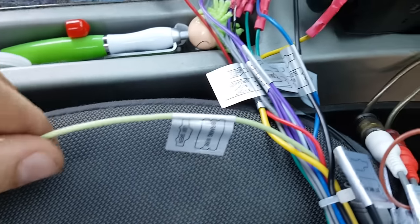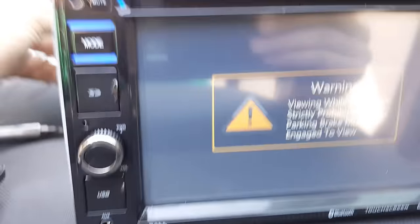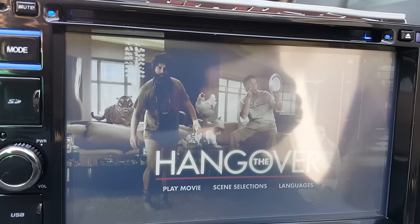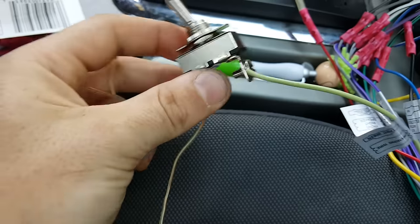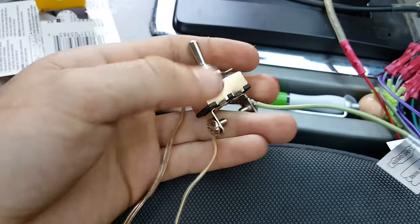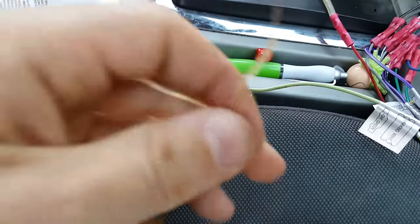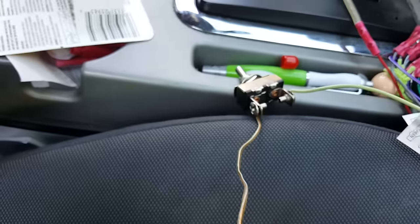Once you ground your e-brake wire — which is this green one — that's what makes your video play. The easiest way to do that is with a little toggle switch. I have it on right now, but if we turn it off: this end goes to the e-brake, this one goes to ground. With the switch off and the wire grounded, nothing happens.